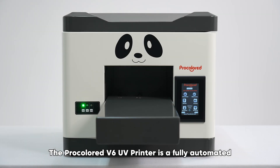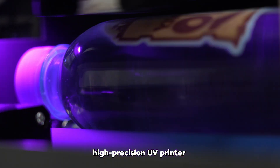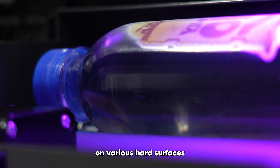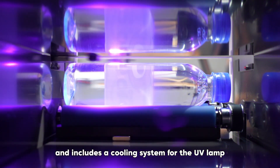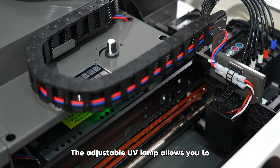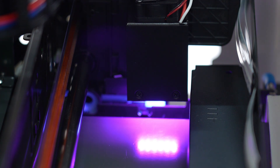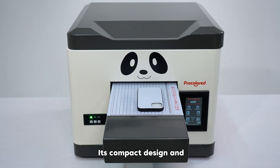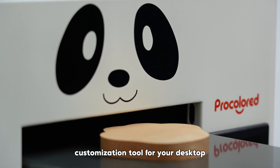The ProColored V6 UV Printer is a fully automated, high-precision UV printer designed for direct printing on various hard surfaces. It uses UV lamp-cured inks and includes a cooling system for the UV lamp. The adjustable UV lamp allows you to effortlessly print your favorite designs on a wide range of items. Its compact design and adjustable print platform make it a powerful customization tool for your desktop.